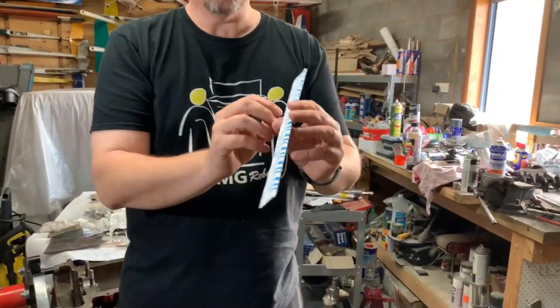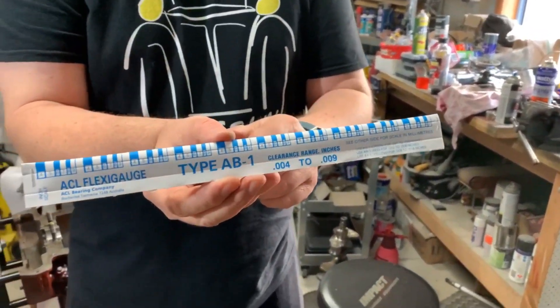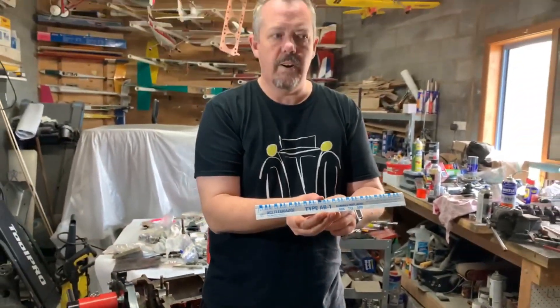I don't actually have the gauges or the instruments to be able to actually do all that — they're expensive and secondly, I don't have them. But another way of doing that is actually using something called flexi gauge or Plasti gauge, depending on where you find it in the world.